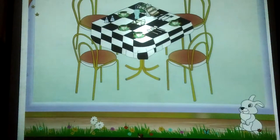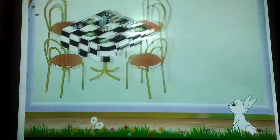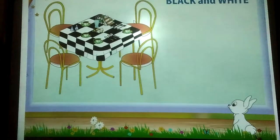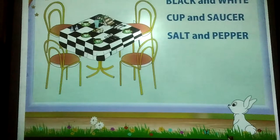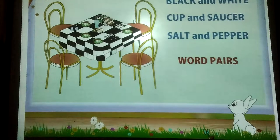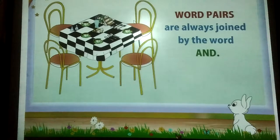Rainbow, we are having guests for tea. Mom has set the table so beautifully. The black and white tablecloth looks so smart. Mom has used the matching cup and saucer set. Even the salt and pepper shakers are matching. Words like black and white, cup and saucer, salt and pepper go in pairs. These are called word pairs. Word pairs are always joined by the word 'and'.